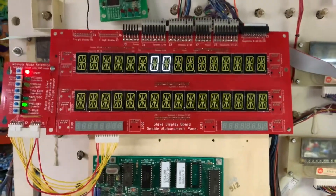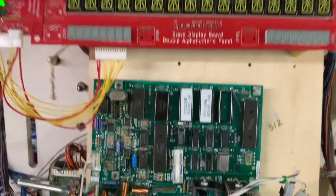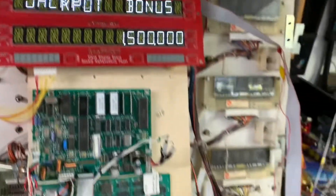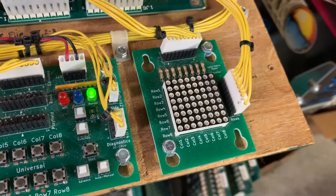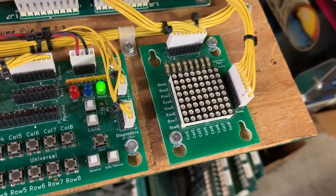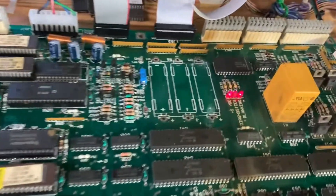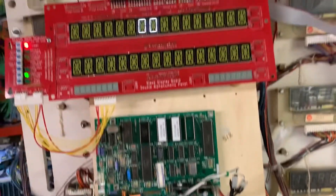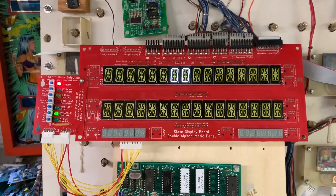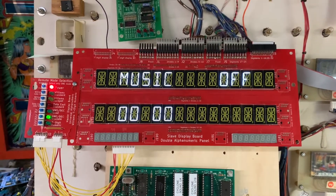I'm expecting this test to go rather well. I have set the game to free play and I have one of my sound boards configured for Cyclone. The lamp matrix is dancing, as our French friend Leon Borre used to say, and the only solenoid on right now is the AC select relay. The diagnostic and blanking LEDs are 100% correct.